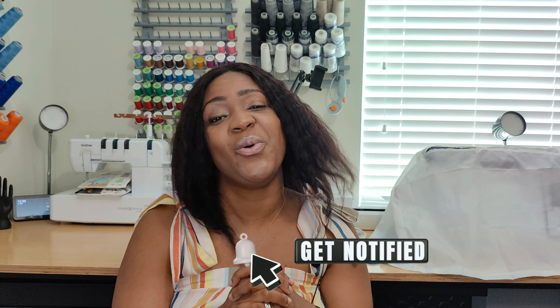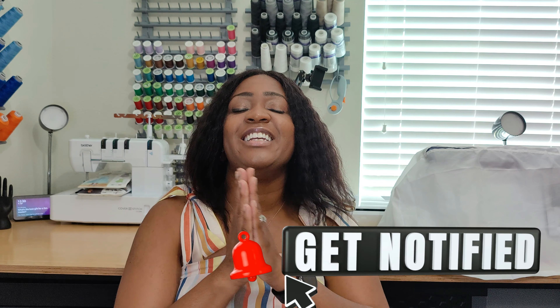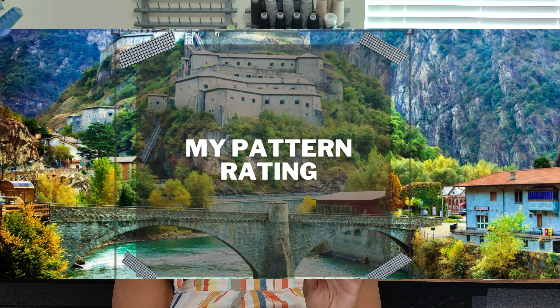Would I recommend this pattern to others? Absolutely yes. I will definitely recommend this to all of my new and returning subscribers as well as those watching who are not yet subscribed. If you're not subscribed, go ahead and subscribe — it's free, and you will like what you see.